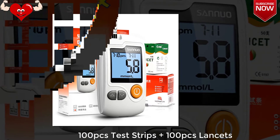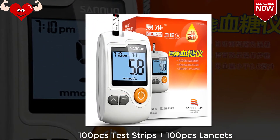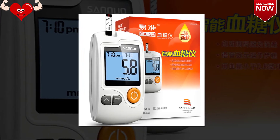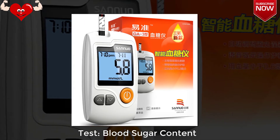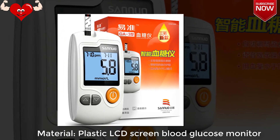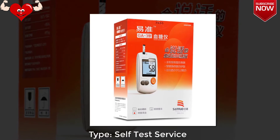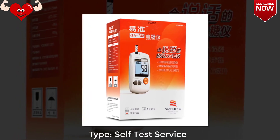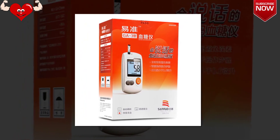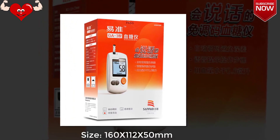100 pcs test strips plus 100 pcs lancets, tests blood sugar content. Material: plastic, LCD screen blood glucose monitor. Type: self-test. Size: 160 by 112 by 15mm.